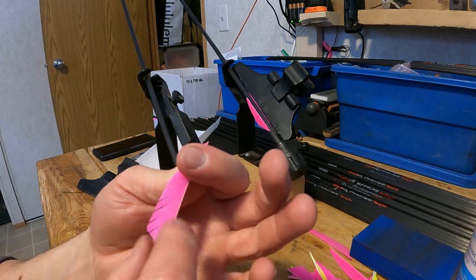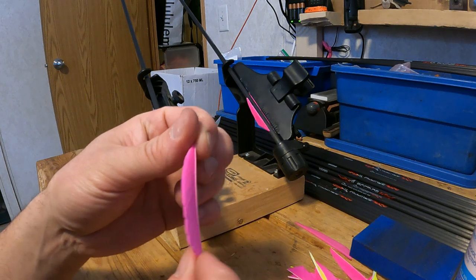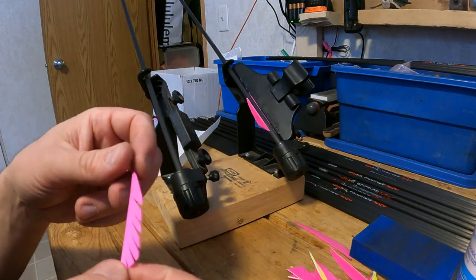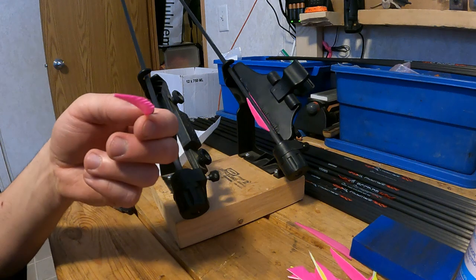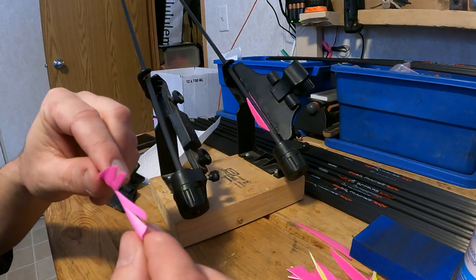The side that has the lip should be twisted around the arrow such that the side of the feather that would normally push down as the bird flies is what's pushing against the air as the arrow flies.